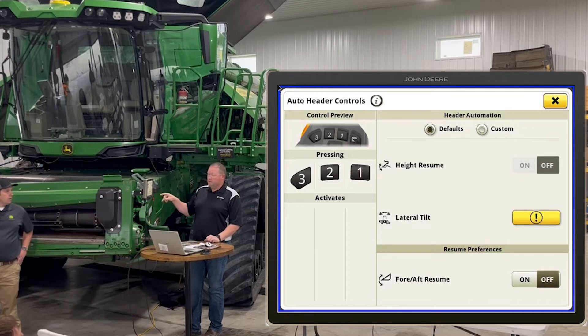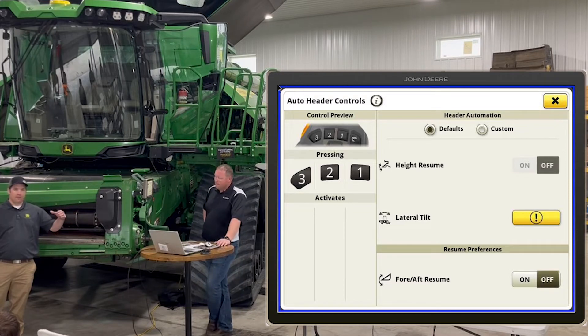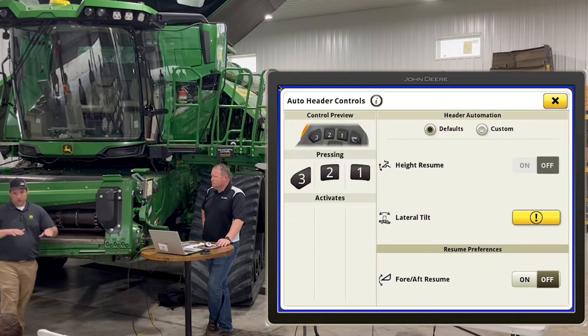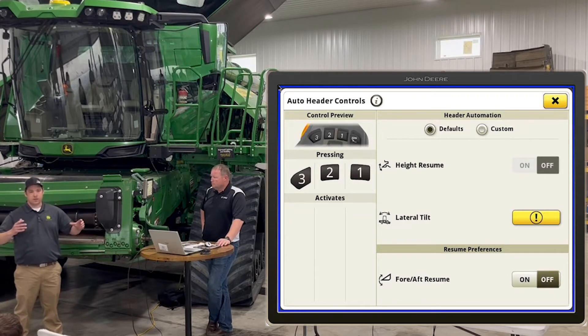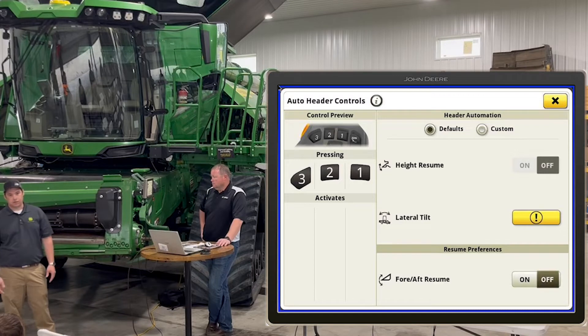You can customize more than just the up and down. For button one, you can have the header go up and even have the feeder house tilt back — so if you have stalled crop on the cutter bar, that fore-aft tilt will kick back and then tilt back into your regular cutting position when you resume. I like to set button three as a down crop preset — the reel kicks out and down as I'm approaching down crop, instead of having to do it manually. It's a quick easy way to make it easier throughout the day.